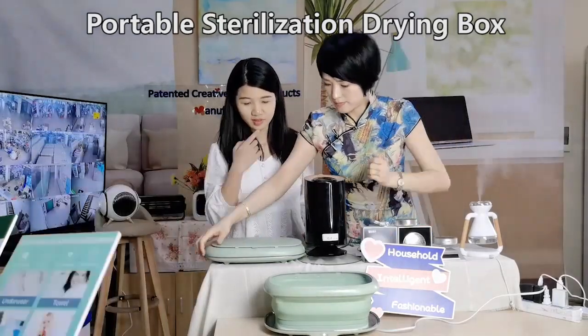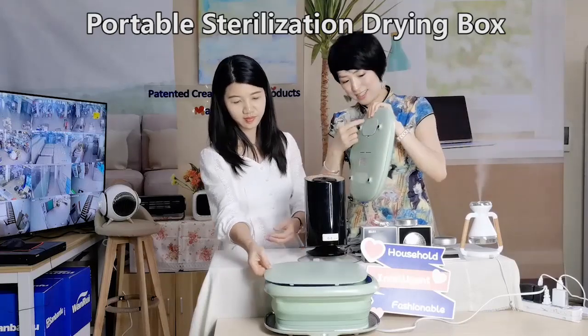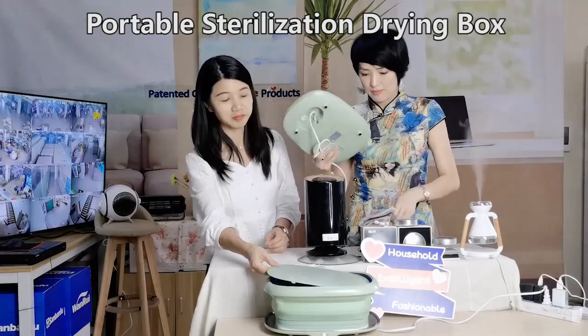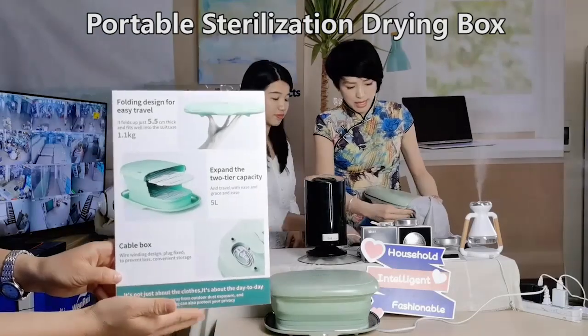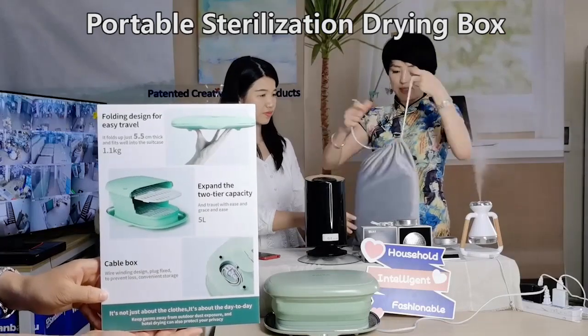Another point I want to tell you: you can see the cord — the gadget is still here. You can see the power cord here. And if maybe you want to go on a trip, you can just put it in this small bag and put it in your luggage. Only this size.